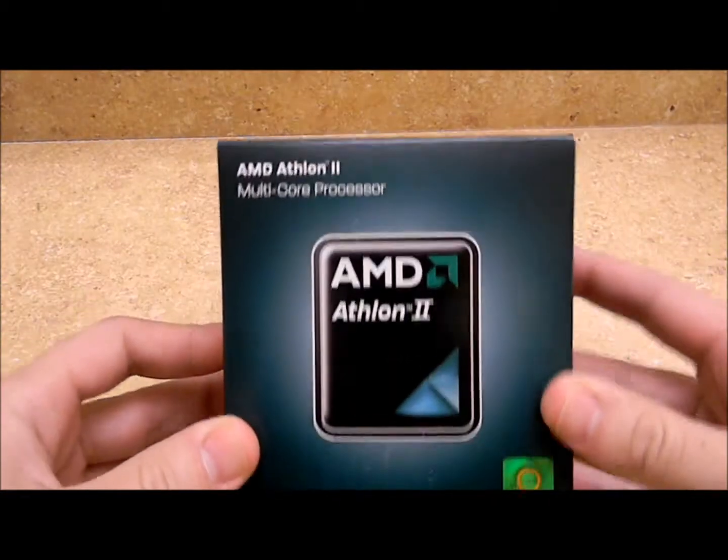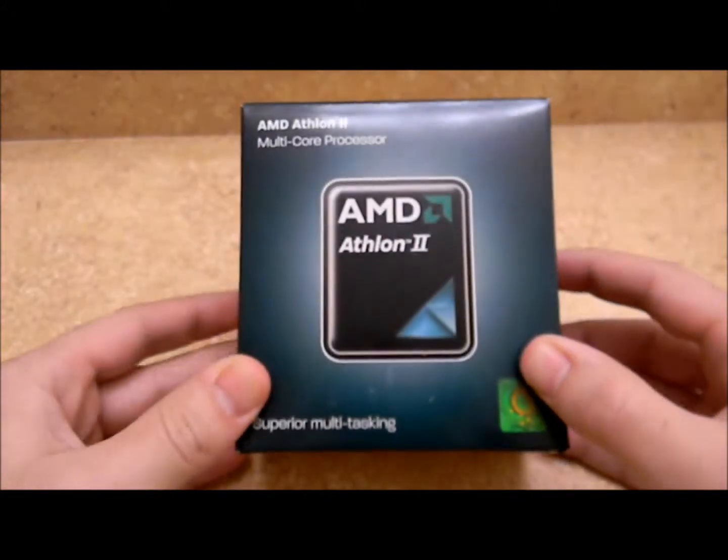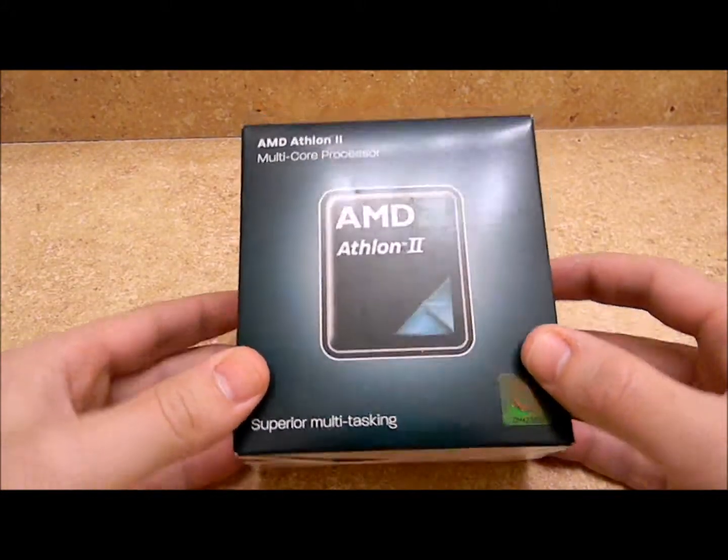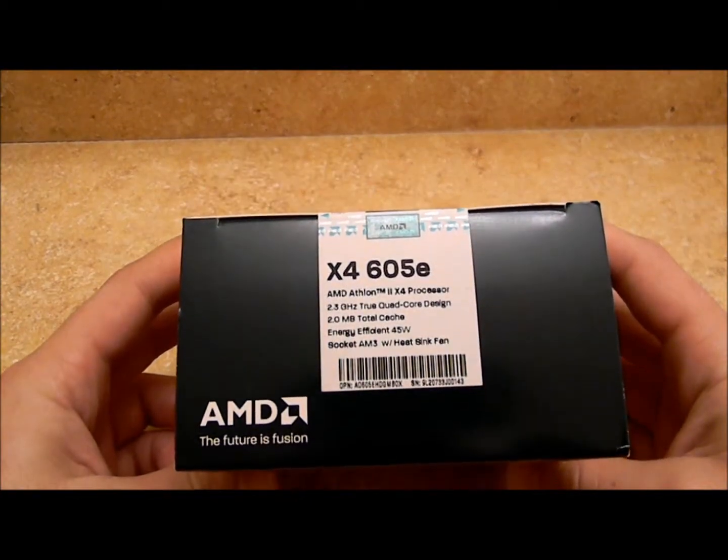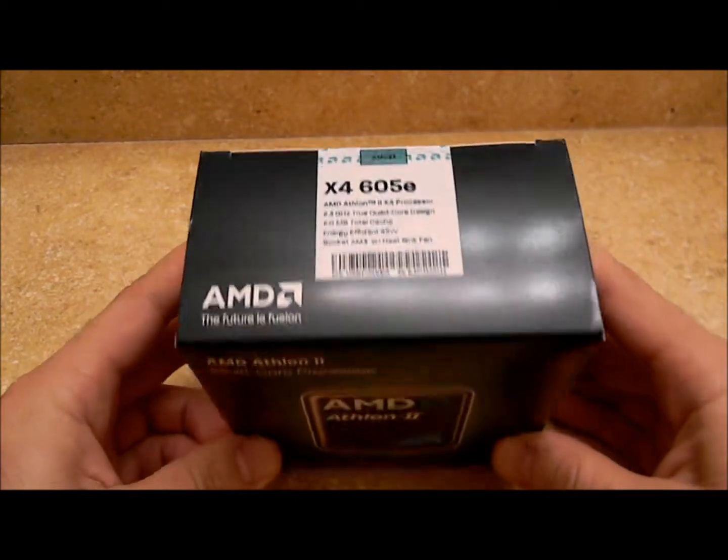It's not brand new, but hey, it's still nice and — very odd word to use — juicy. But here we go. Got ourselves an AMD Athlon 2, and in this case an Athlon 2 X4 605e.